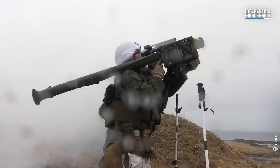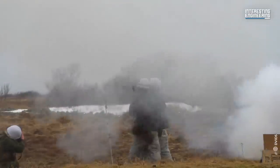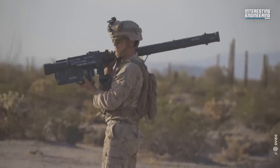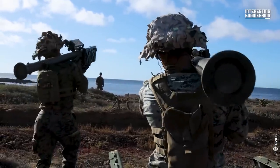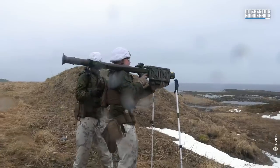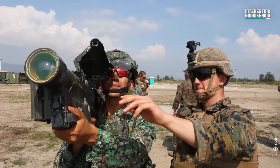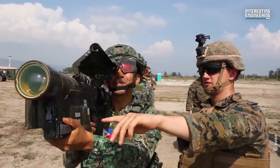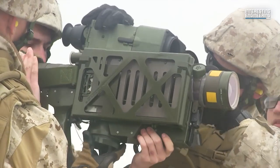One of the key advantages of the Stinger missile is its ease of use. The entire system weighs approximately 35 pounds, making it highly portable and suitable for infantry use. The launch process is straightforward and requires minimal training, further enhancing its usability. Additionally, the IFF interrogator helps prevent friendly fire incidents by ensuring that the missile only engages enemy aircraft.